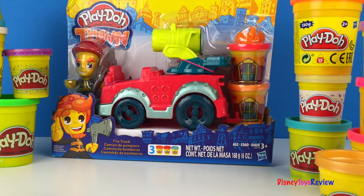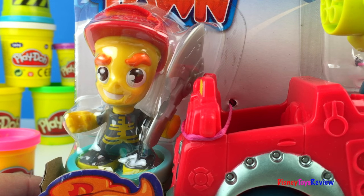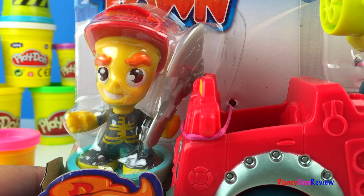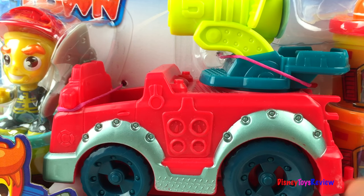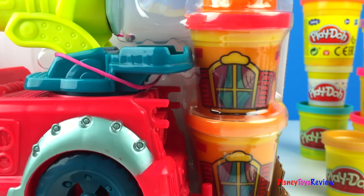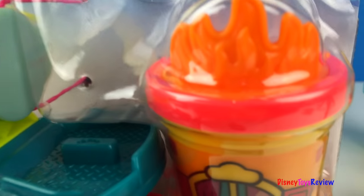Today we have a fire truck. Check out the fireman. He has an axe and he comes with a really neat fire engine, two cans of Play-Doh and even some fire.